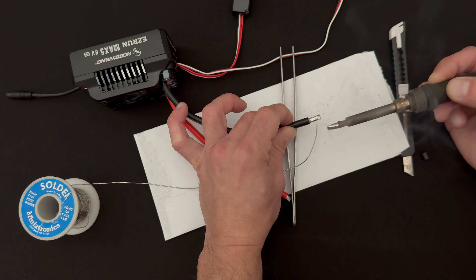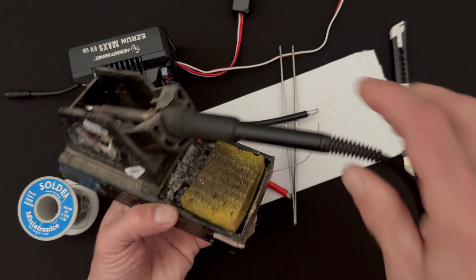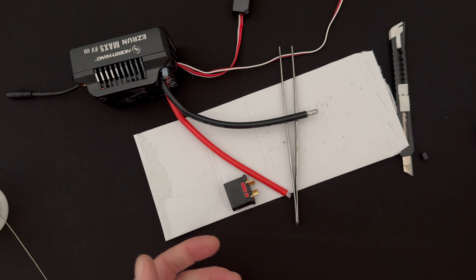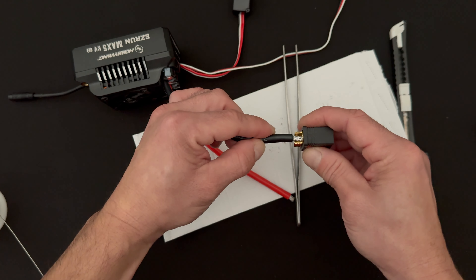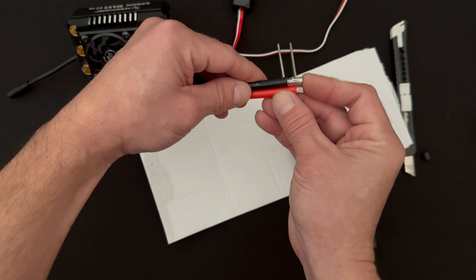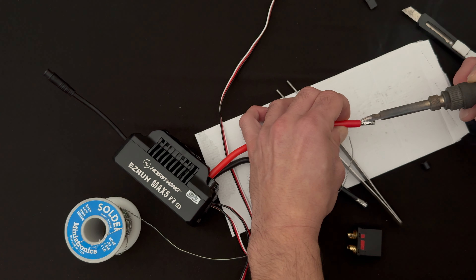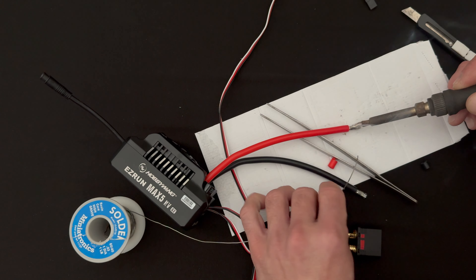The solder will start to flow and you'll see it roll around. The solder base has a sponge for cleaning the tip - you can keep contamination off the tip. Some folks say the wet sponge lowers the temperature, but for high temperature work at around 850 degrees it heats right back up. For the second wire, I'm doing the same thing: feeding in solder while temperature equalizes. As it gets up there, you'll see the sheen change on the solder, and that's when it starts to flow and you can roll everything around.